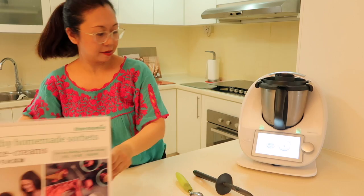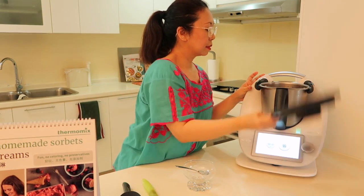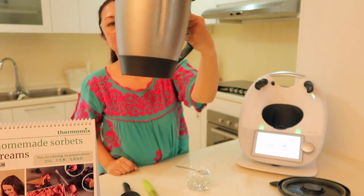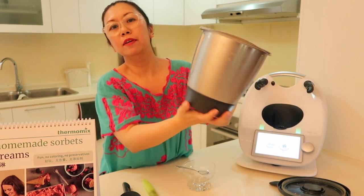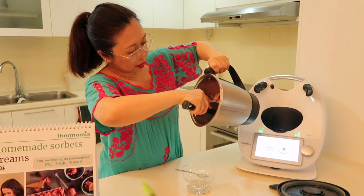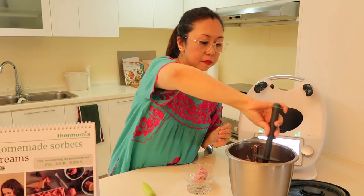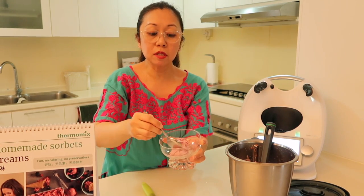And it's done. Look at that. Can you see my bowl has frosted up at the sides as well? That's how cold it is — it is cold. I feel like putting it to my neck on such a hot day! Let me take this out for you — I'll scoop it out so you can look at the texture. Look at that. I'm just going to take a little bit, and then you can see how smooth it is. Look at that.